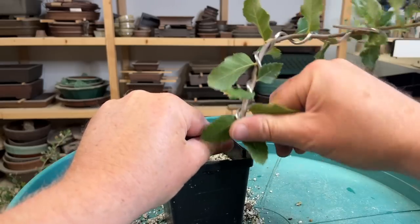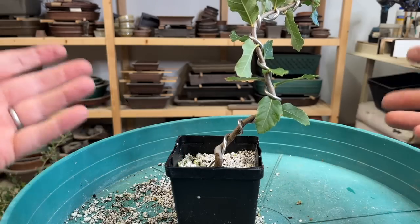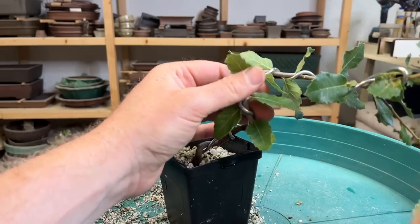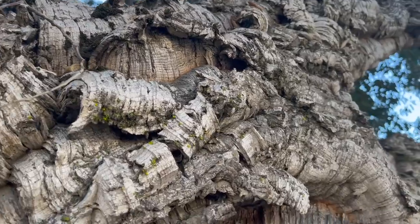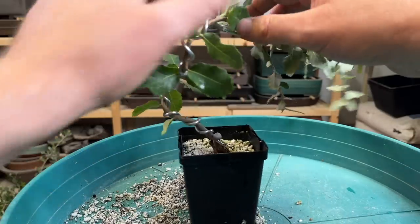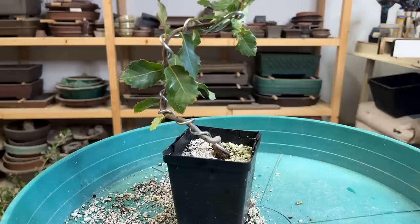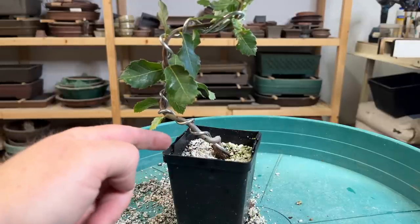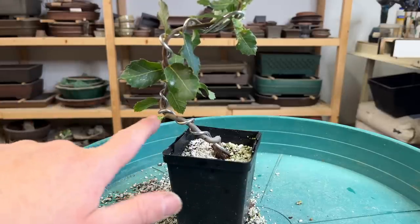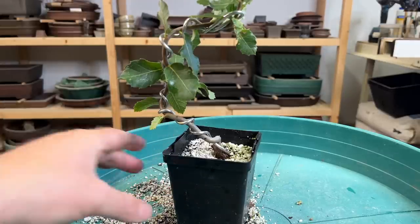I try to twist the tree as I bend it, which usually creates more interest in the bark. You can't see it now but as the tree continues to mature you'll see the things done to it now come out as it develops. This one is relatively similar to the first one I did, but that doesn't mean it will continue to develop the same way. I'm really just trying to get nice movement in here and use this wire to make sure I don't have any straight sections.